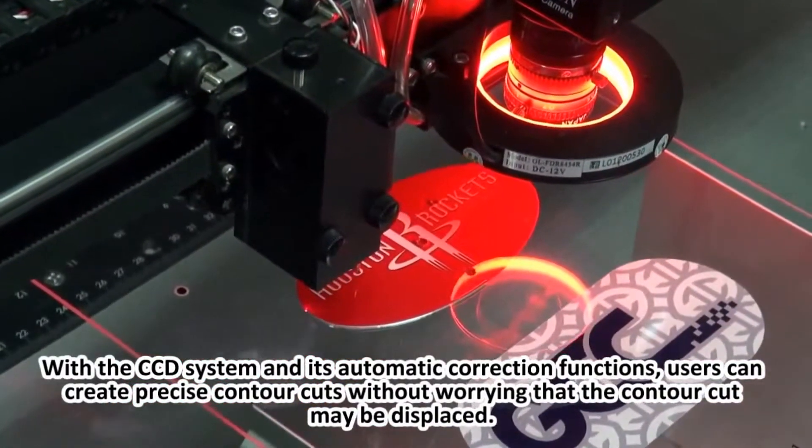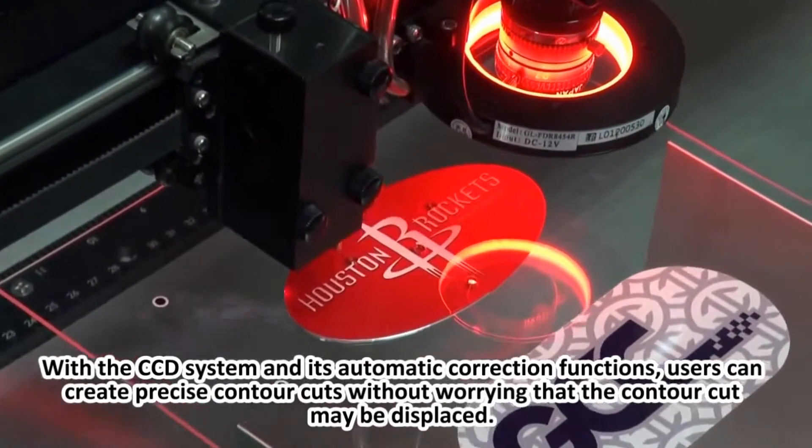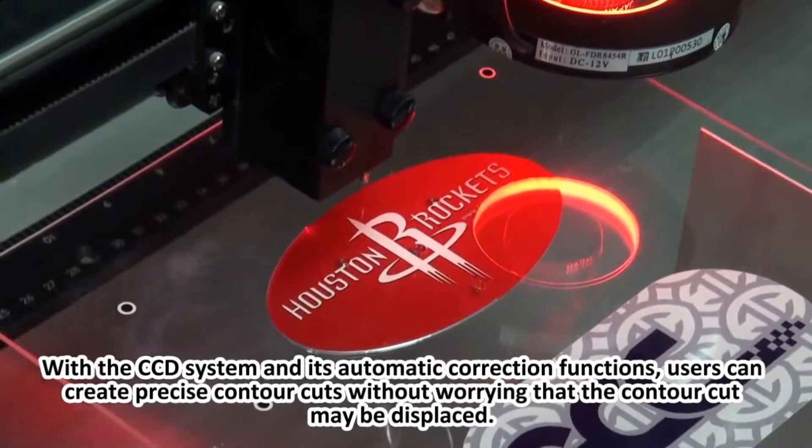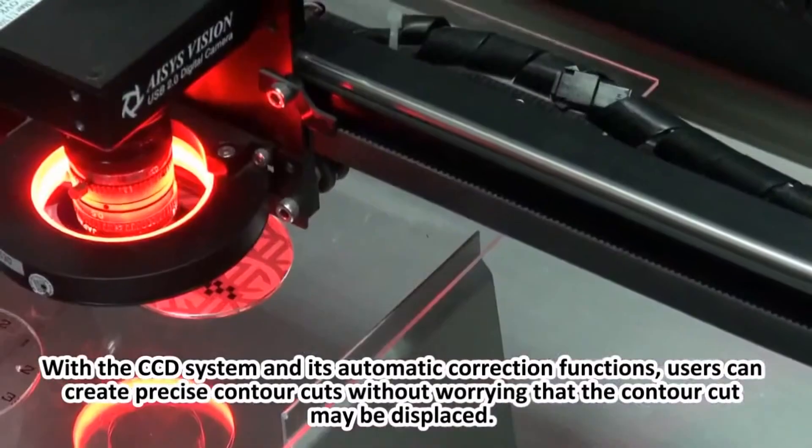With the CCD system and its automatic correction functions, users can create precise contour cuts without worrying that the contour cut may be displaced.